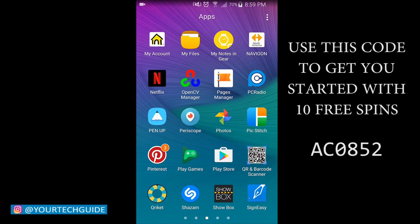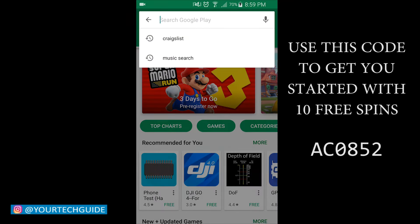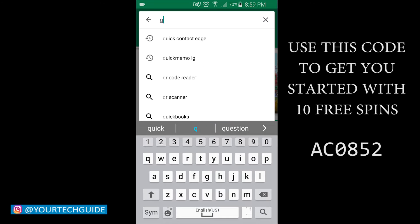Hi guys, it's LBS here again, your tech guide. So today's video, I'll be showing you guys how to make money from Cricut.